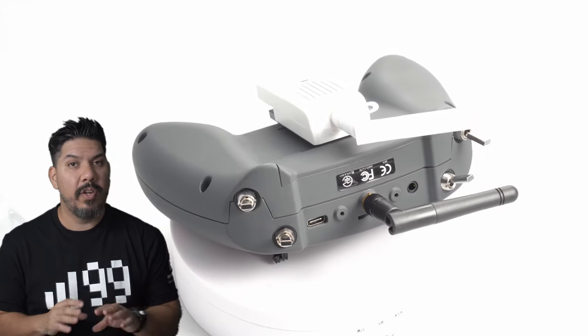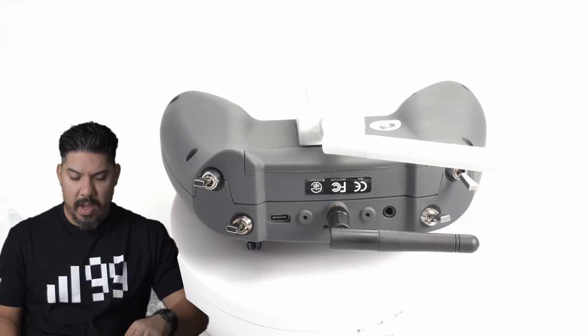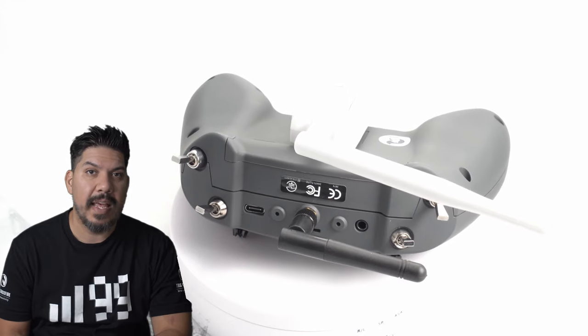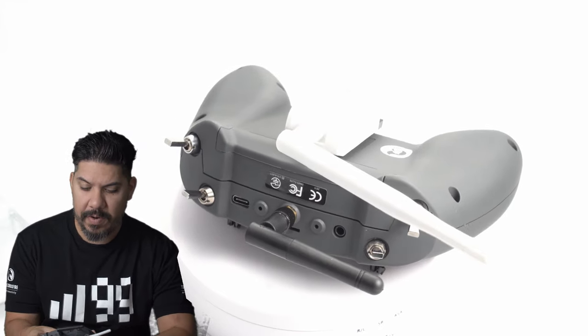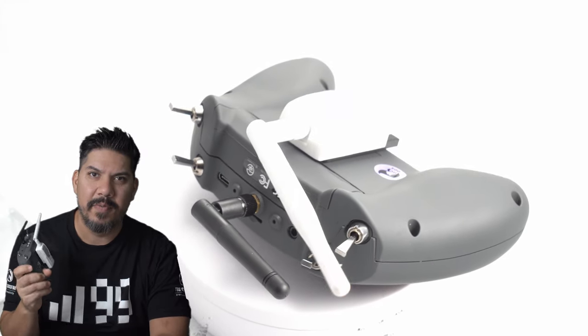The receivers are a little bit bigger than other ExpressLRS receivers out there, but they're very easy to use. One thing I thought was very cool is that you can actually bind them up very easily.